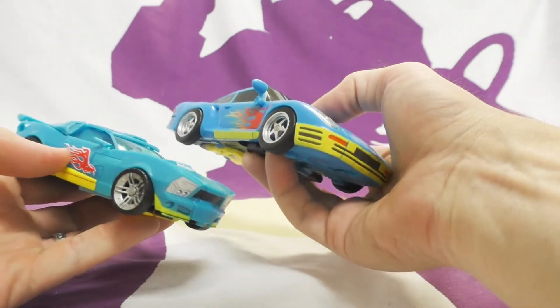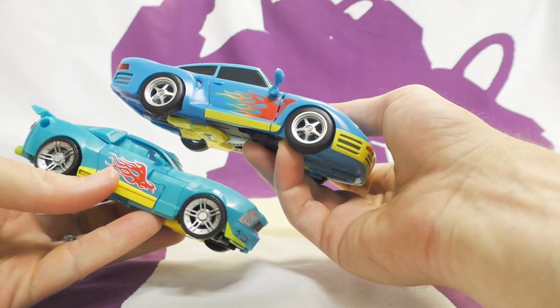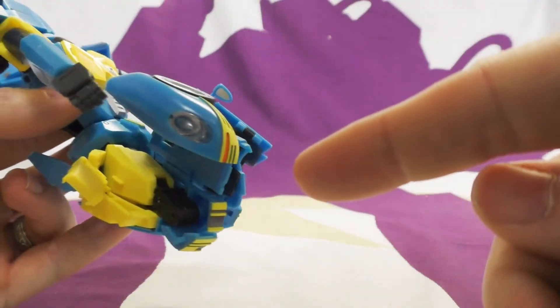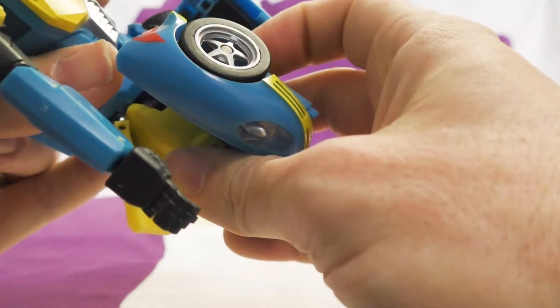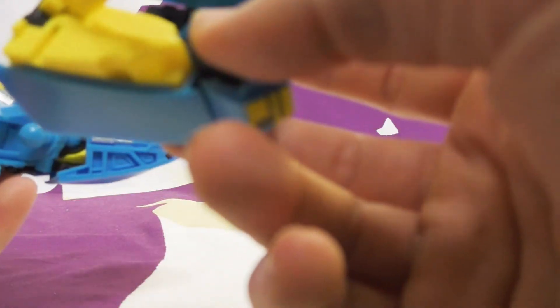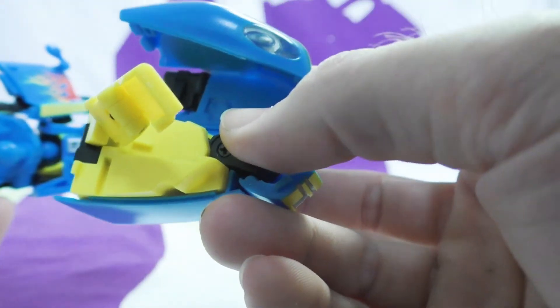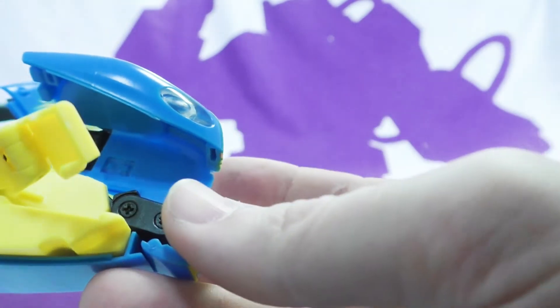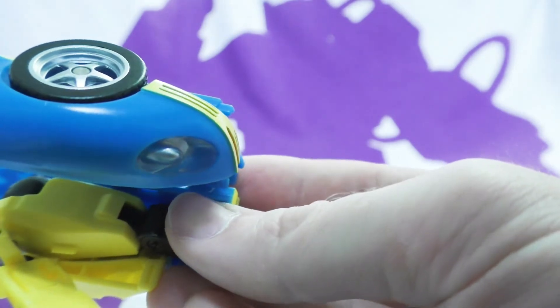The blue color looks good - we're on it. Now let's transform them. About midway through the transformation you wind up with legs that just explode. I found it easier to just pop the whole leg off the hip, transform it, and put it back on. Both legs get in the way when you're trying to move everything around.